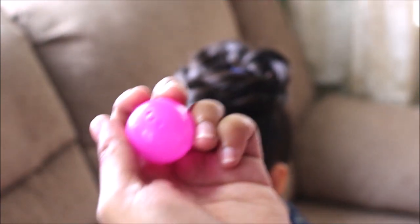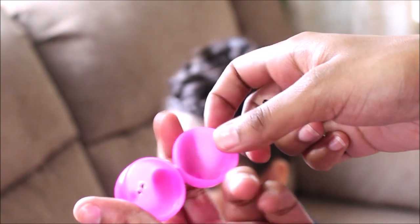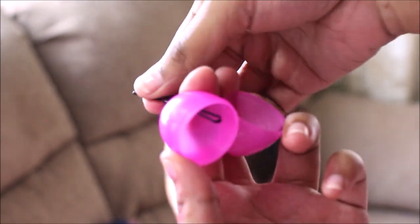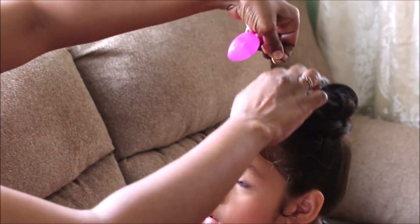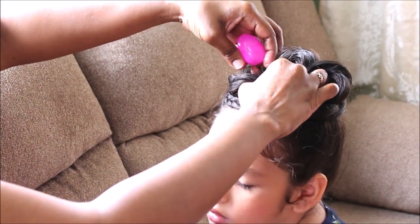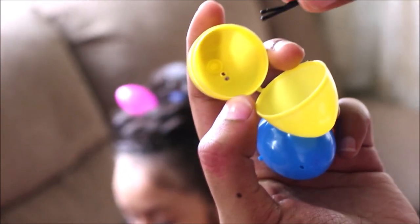Now that you have your two holes in the eggs, all you have to do to put the bobby pin in is to open the egg and place each side of the bottom of the bobby pin through the hole, press it all the way through, close the egg, and it will be perfect and ready to pin to the hair. We have our first egg in — now repeat that exact same process with all the other eggs and just place them into the nest in the hair.